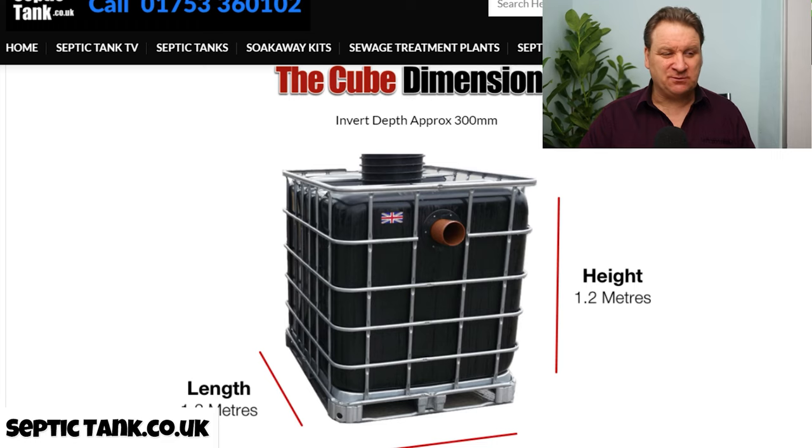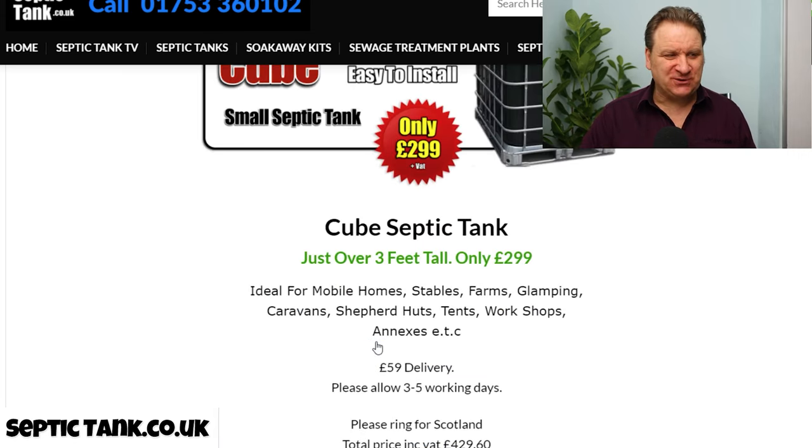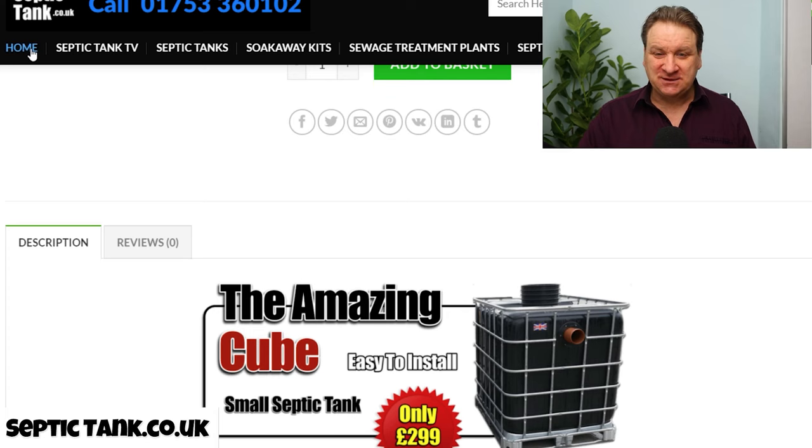You do pay for what you get, but these tanks are amazing. They're made in Germany, made from plastic or black gold, and they really are good — that's why I sell them. I only sell good products, believe it or not. So that's the Cube septic tank.